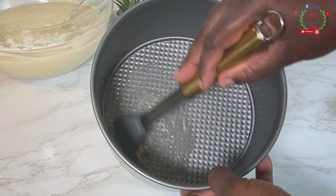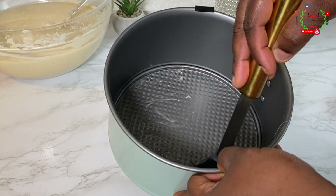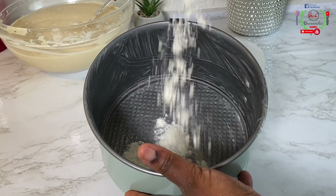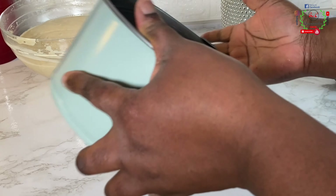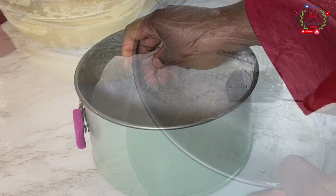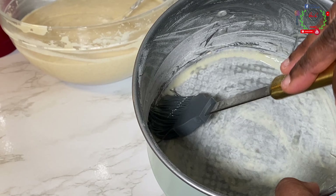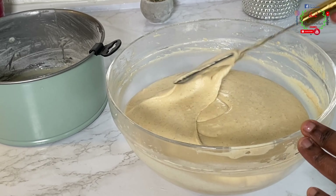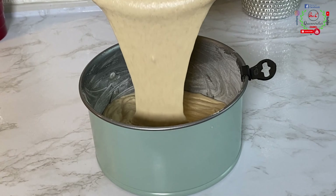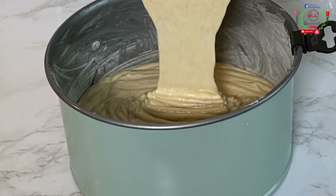Our cake batter is now ready. We're going to allow it to rest for at least 10 to 15 minutes while we prepare the cake pan. I'll brush it with a little quantity of butter, apply some flour to it, then put baking paper inside and brush again with some butter — you can use oil as a substitute. Mix the cake batter once more and pour it into the cake pan. You can also split the batter into two or three equal pans and bake them all at the same time.